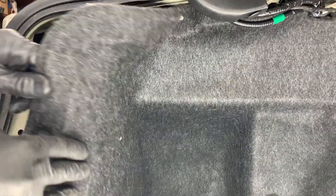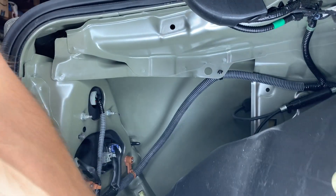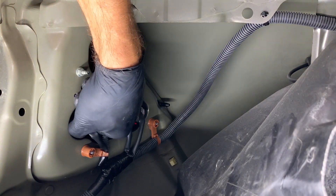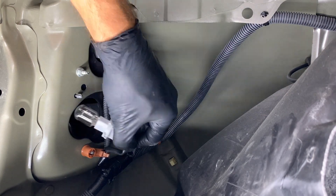Then we're just going to peel back this carpet. The one right here is your reverse light bulb. We're going to take it and just turn it counterclockwise about a quarter of a turn and then pull out on it.